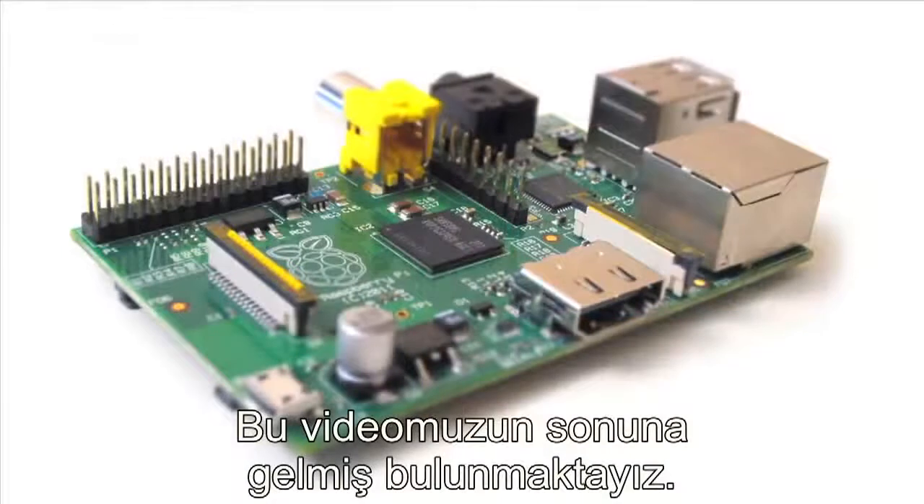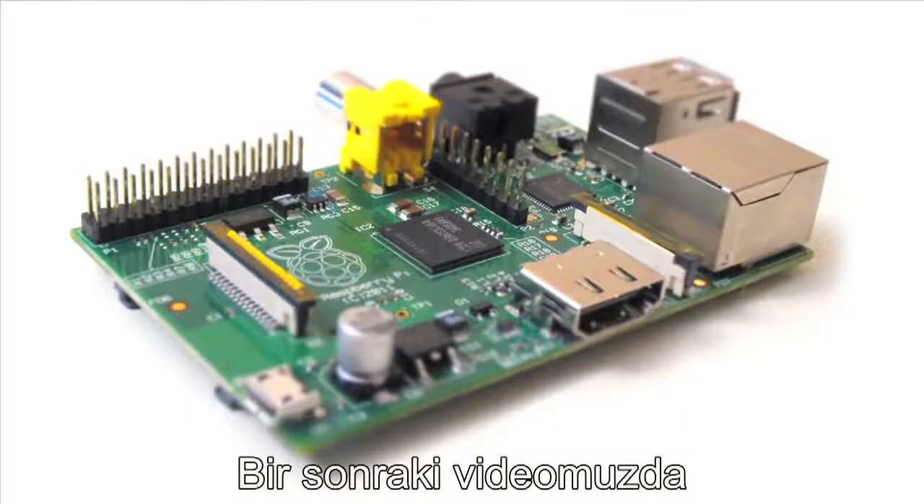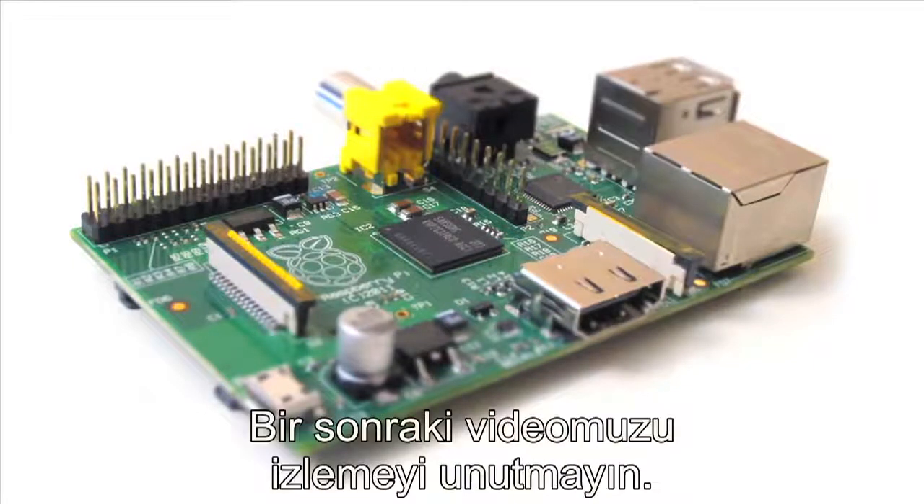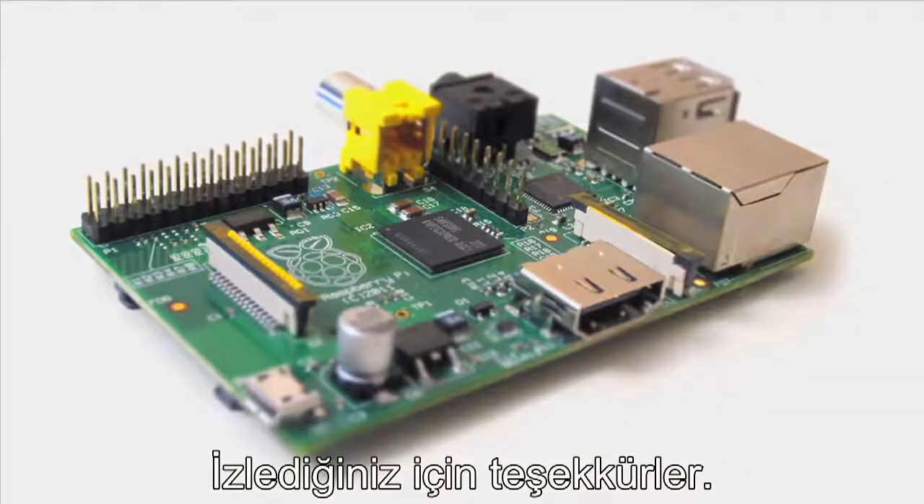So that's all I'm going to cover for this tutorial. We're going to move on to the next one, which covers what hardware accessories you're going to need to get up and running and how to power this thing. So click on over to the next tutorial and check it out. Thanks for watching.